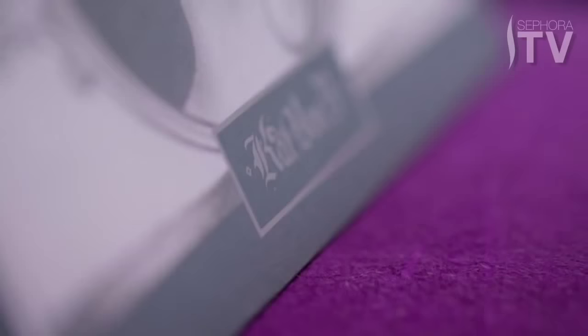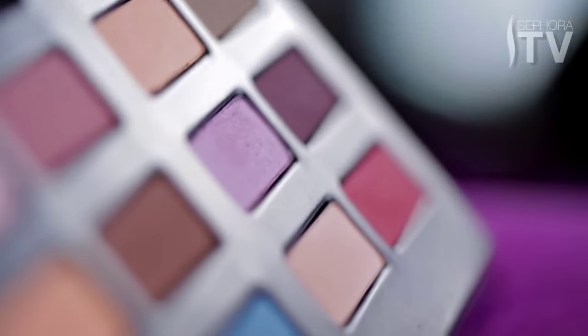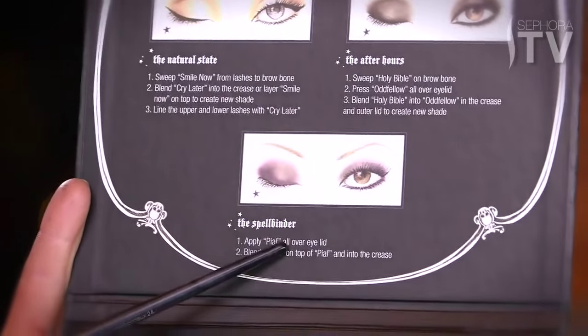Hey guys, it's Kat Von D here, and I am going to show you how to do yet another look from my Spellbinding Eyeshadow Book that's out now. When you open the book, inside it has different looks that you can achieve. Today I'm going to focus on the Spellbinder. This is a much more simpler version that gives you the instructions on the inside. This is going to be a different approach to that look.